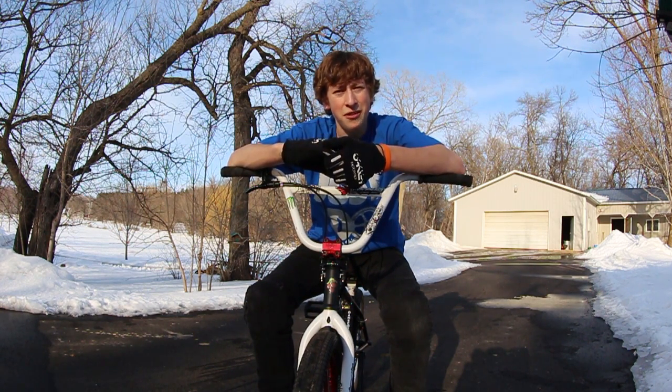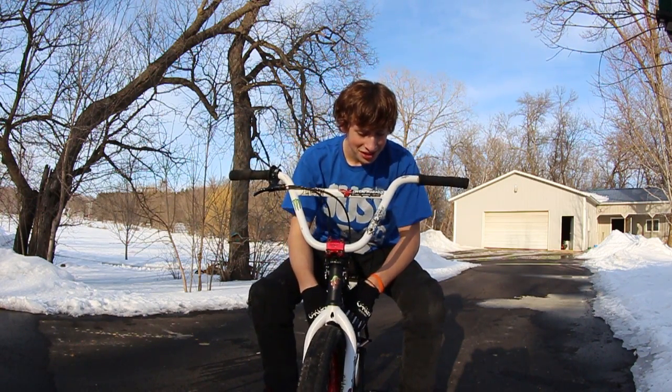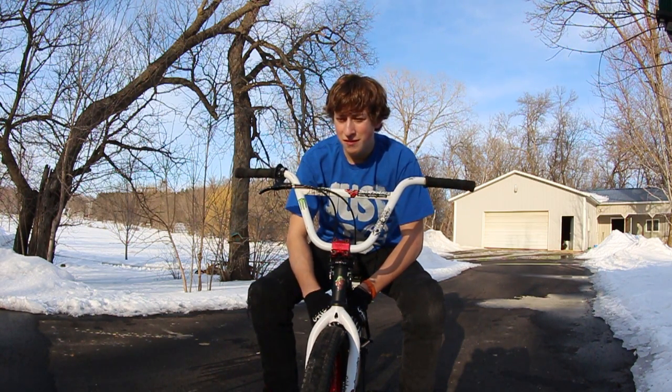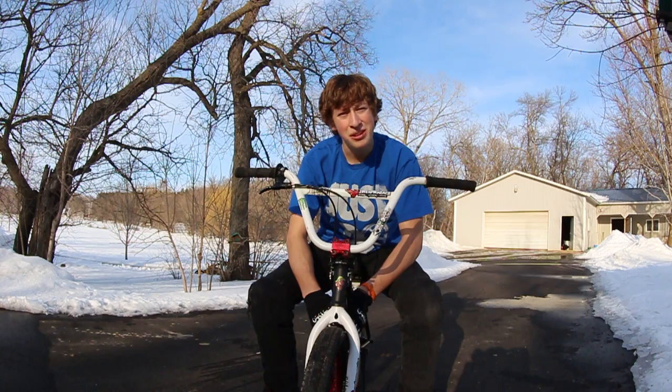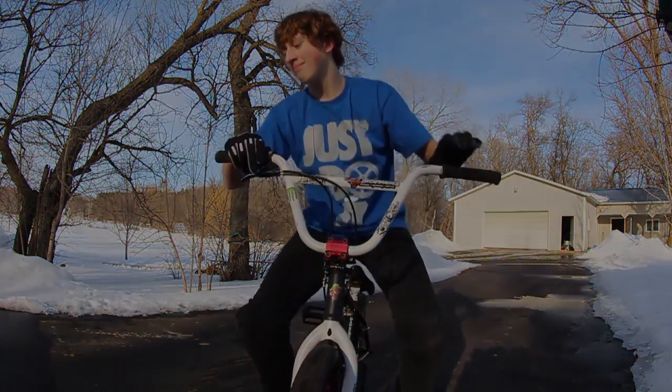I'll be running a front peg from now on. Pretty excited about this trick — it's definitely one of my new favorite tricks. I'm going to continue to practice them, and they'll be in my videos from now on, pretty much. Hope you guys liked the video, and I'll see you guys next time. Bye bye!